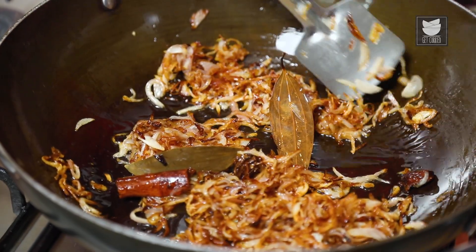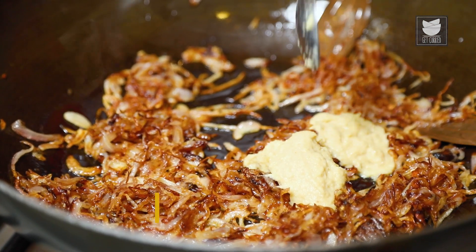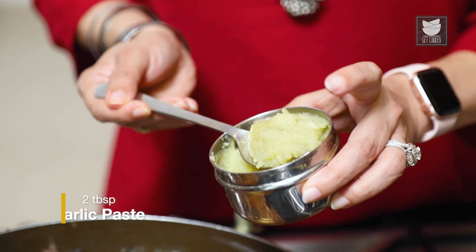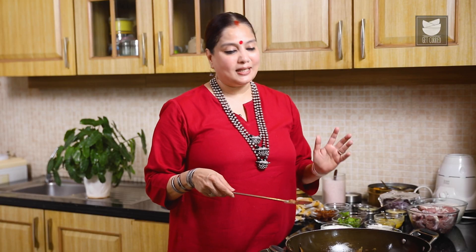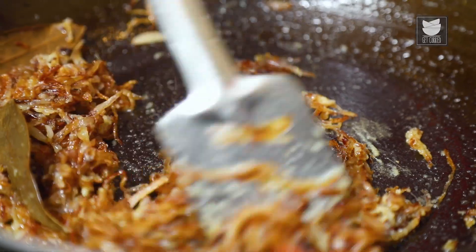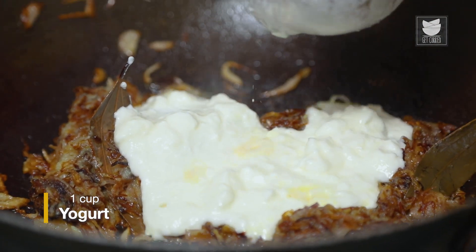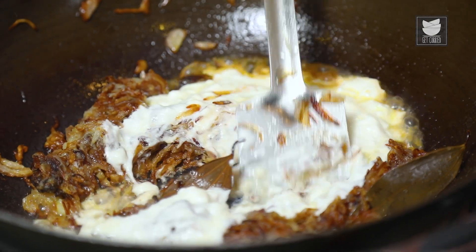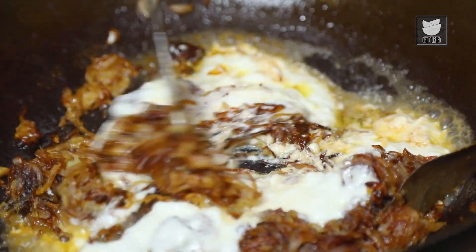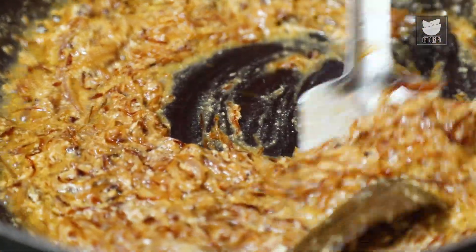The onions have caramelized beautifully. It's time to add the Ginger Garlic paste — 2 tbsp of Ginger paste and 2 tbsp of Garlic paste. We have to fry this till the raw smell of the Ginger Garlic is gone. Now we need to add a cup of Yogurt to this. Immediately reduce the flame and stir so that the curd does not split. We need to cook this on a medium to low flame for about 2 to 3 minutes.